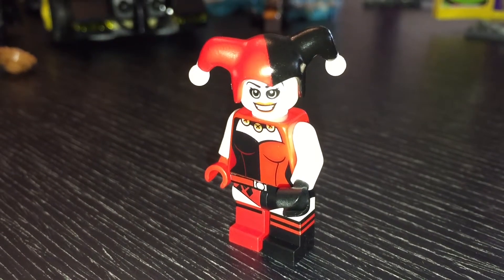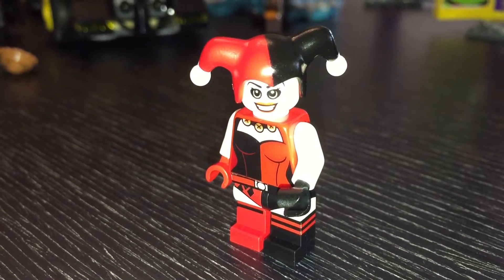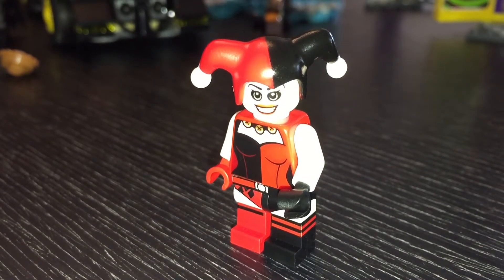Hey everybody, you're about to watch a video by Looking At Toys. If you do like Looking At Toys then please do subscribe to be kept up to date with what we have.